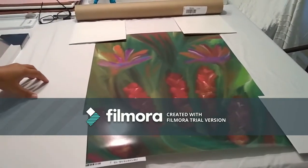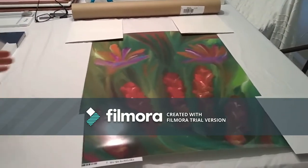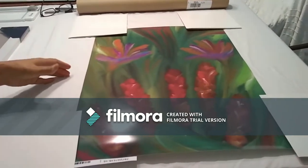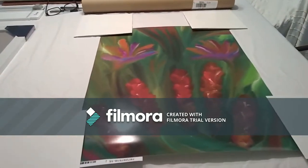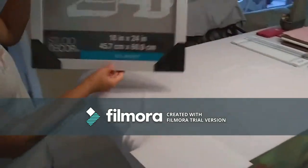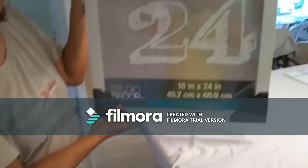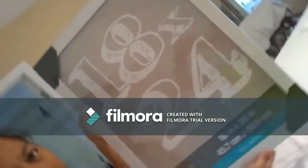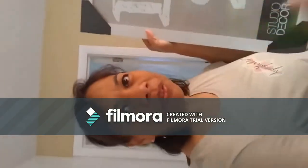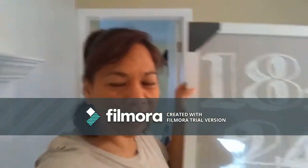You can find this design on my website, and this is in a large poster size. In the next video, you'll see it framed up and inside this beautiful frame, and then on the wall.